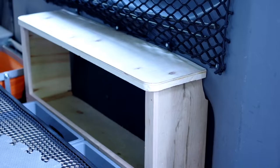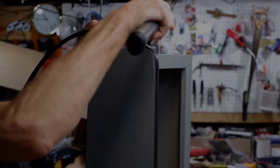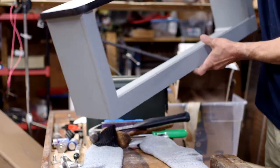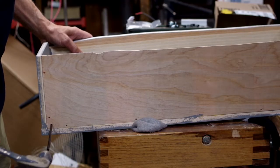Spending time in a camper van, you'll quickly realize you need more storage everywhere. I took advantage of this space behind the wheel well next to the bed and built a storage box with a bungee net to cover the front to keep items in.